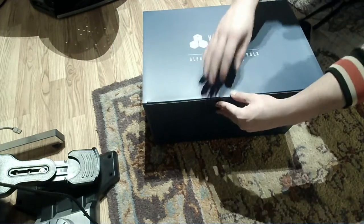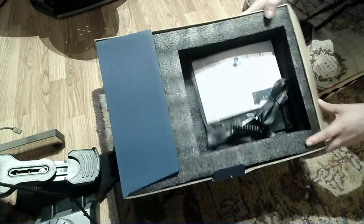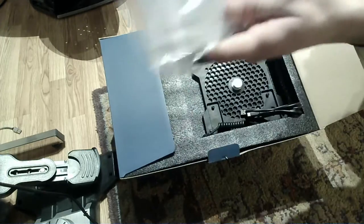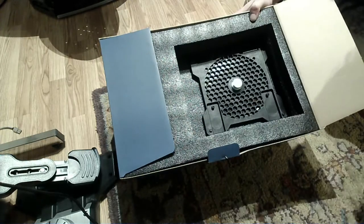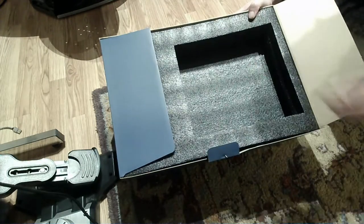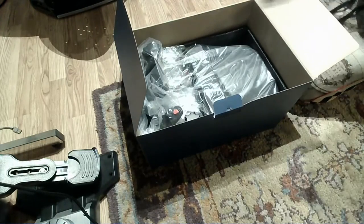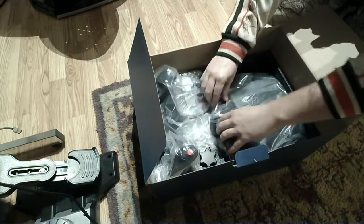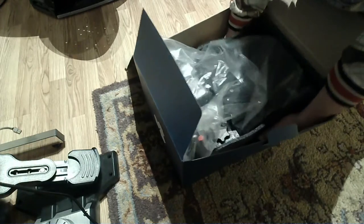I want to make sure I do this carefully. So it feels very heavy. What's in here? We've got the manual right there, a couple of cables. This looks to be the base. And then — wow, yeah, this is nice. Here is the mother lode.